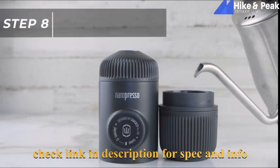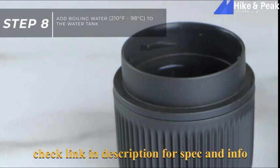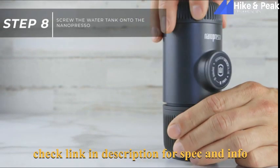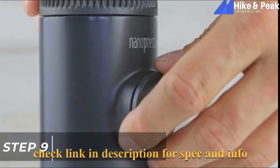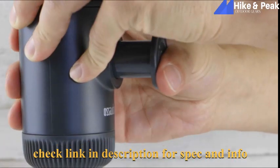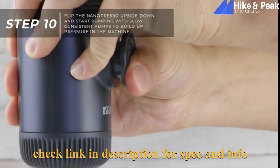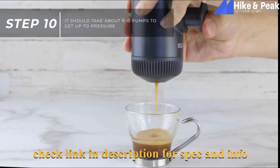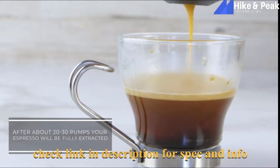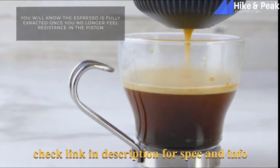Next, add boiling water to the water tank. Fill the water up to the line marking on the inside of the water tank. Screw the water tank onto the Nanopresso. Unlock the piston by twisting it counterclockwise. Put the Nanopresso upside down and start pumping with slow, consistent pumps to build up pressure inside the machine. It should take about 6 to 8 pumps to get up to pressure. After about 20 to 30 pumps, your espresso will be fully extracted.